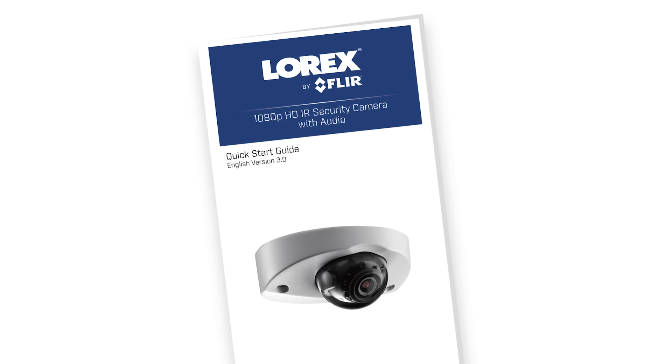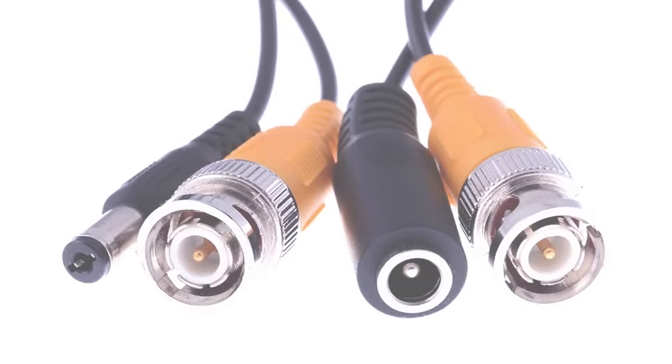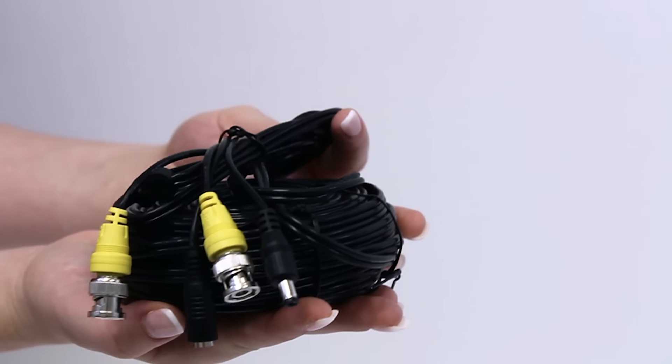This camera comes equipped with a quick start guide, the necessary mounting materials for installation, and a 60-foot long extension cable.